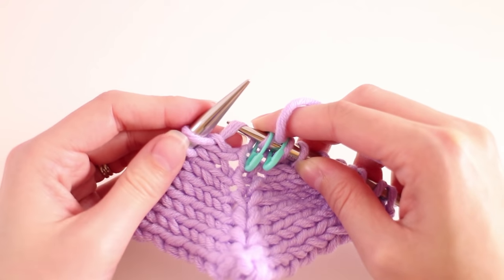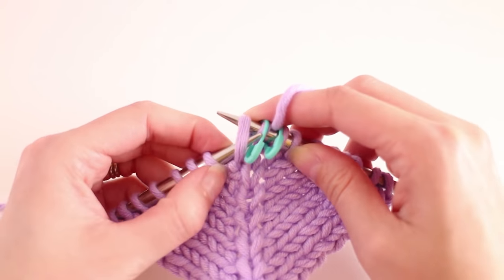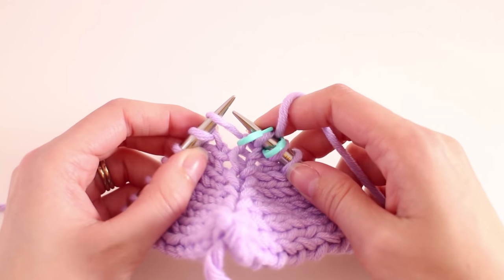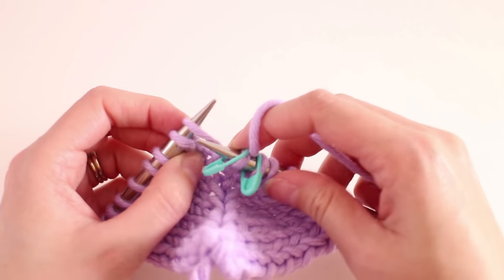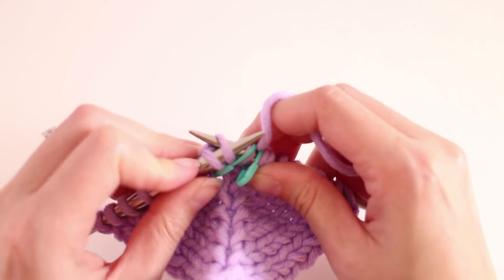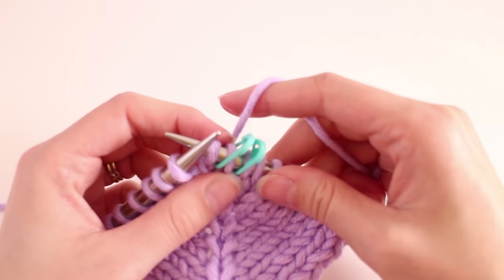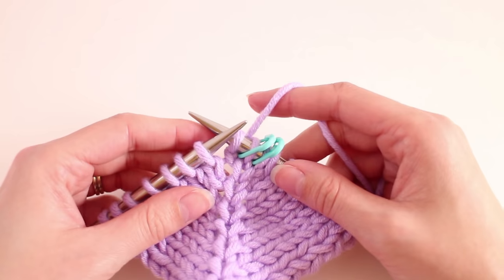The difference here is how you place it on your needle. For the make one right, we placed it on just like this. For the make one left, we're going to place it on our needle like this. And instead of knitting through the front like we did, we're going to knit through the loop on the back. Now again, this should be pretty difficult to work through. And there we go — that's how to do the make one right and the make one left.